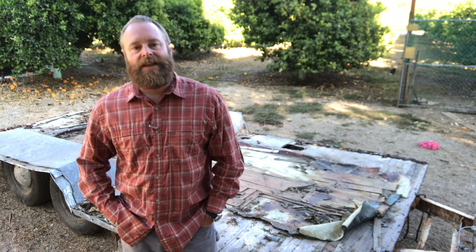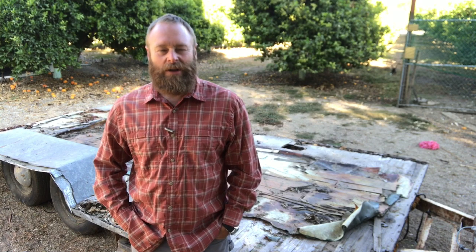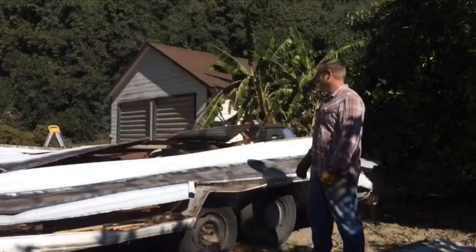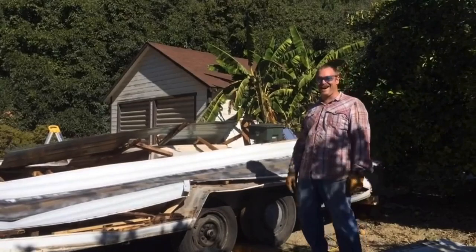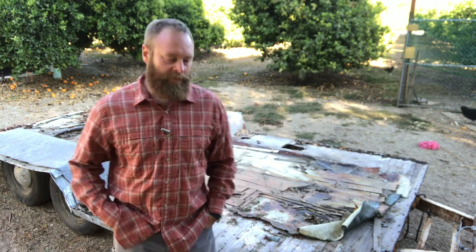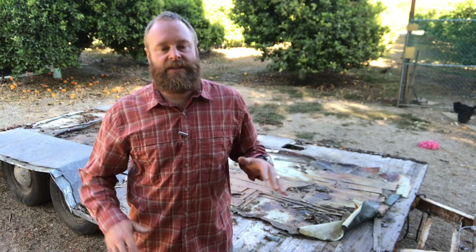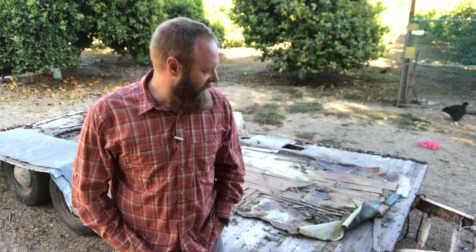If you've followed the channel for any length of time, or maybe gone back and seen some of my older stuff, you may recall a certain camper trailer that I had way too much fun dismantling. That's now been a couple of years ago, and this poor trailer has been languishing, piled high with stuff, just kind of shoved off in the back. It has struck me that it's about time to make it useful again in a different form, so I'm going to start the process.